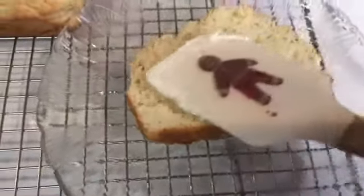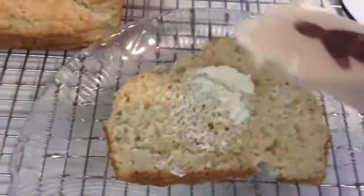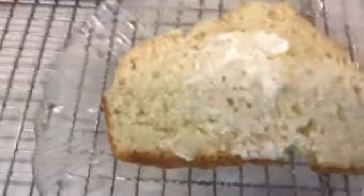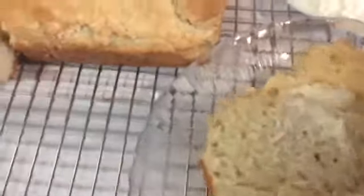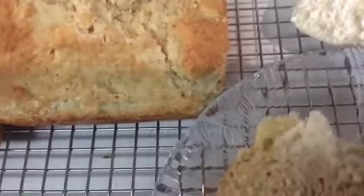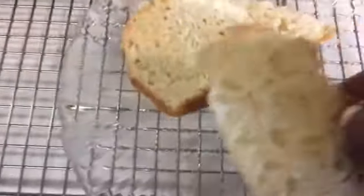Look at this slice of bread — I am going to spread some cream cheese on here. I'm trying to work with one hand. It's bread, y'all! It's crunchy on top and so soft in the middle. Let me taste a bit. Mmm, it's good!